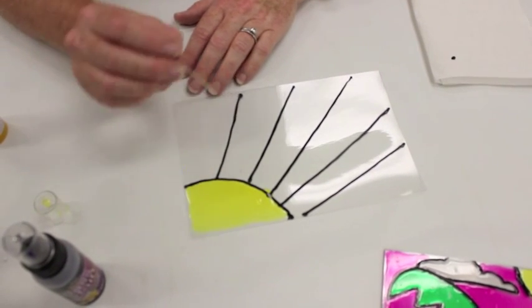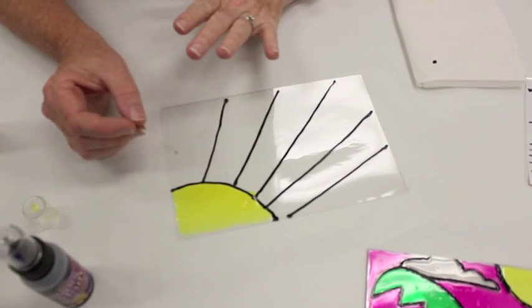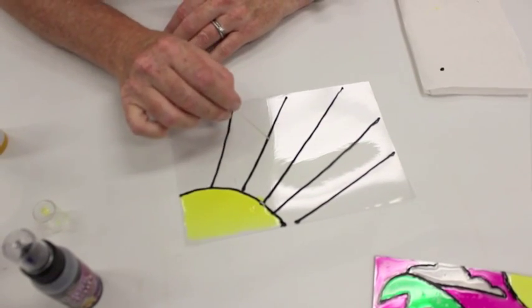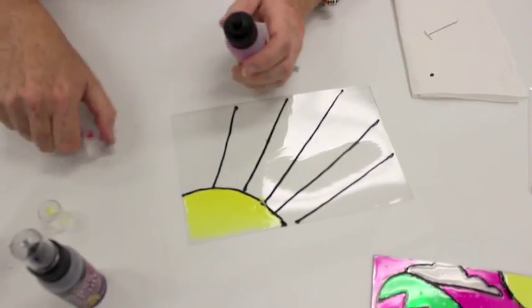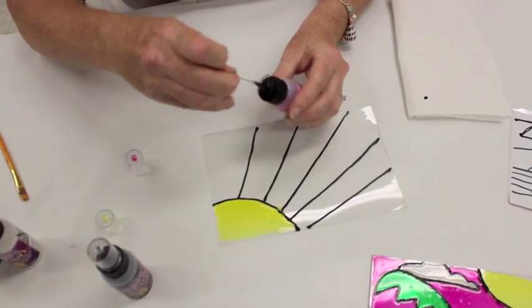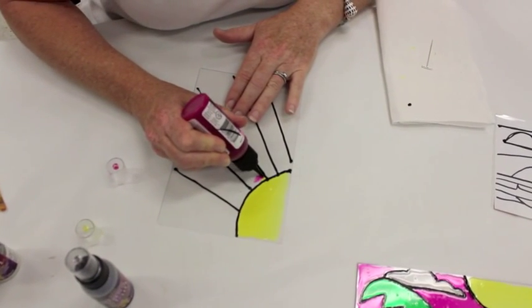If the paint goes over the edge, you can either wait until it's dry — which takes about an hour to an hour and a half — and then layer the paint over it, or if you go ahead and put your next color on, I'll show you what happens: once you've cleared out that valve, the colors are going to bleed together.